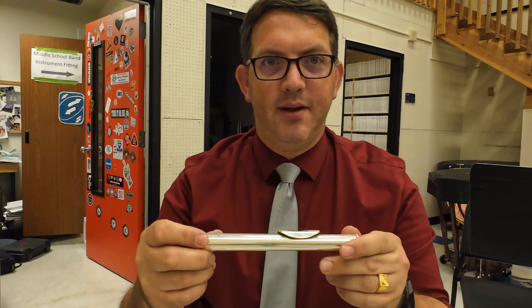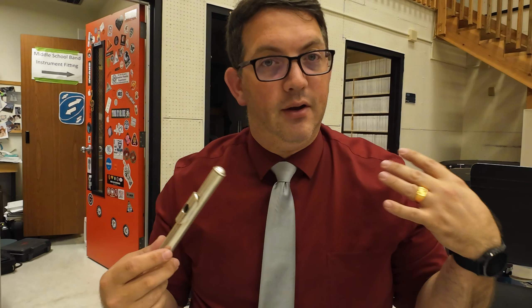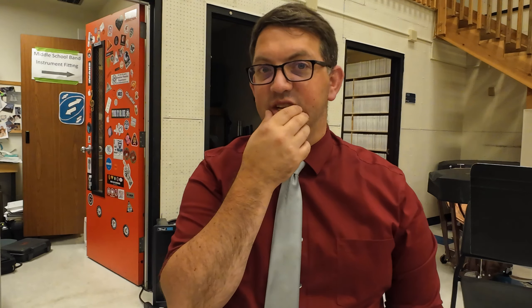Getting it on my lips exactly where it needs to be — taking the head joint again, the tone hole we're putting it on our lip and rolling it out. The flute is going to go out to our right, so make sure we don't want to be playing like this; we want it out to our right.